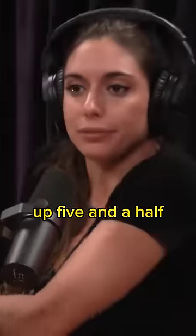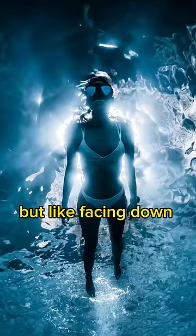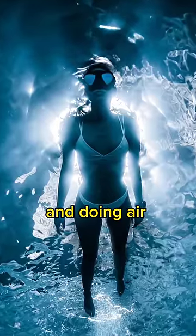How long can you hold your breath now? Five and a half minutes. Holy — but like facing down on the water, not moving, doing your preparation?